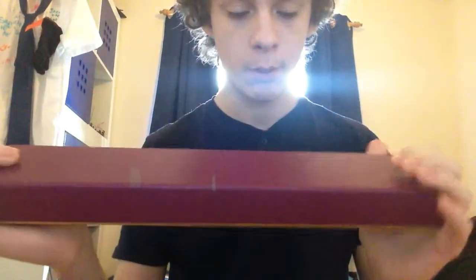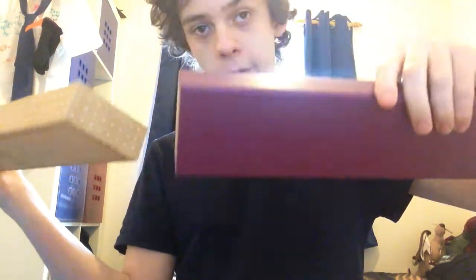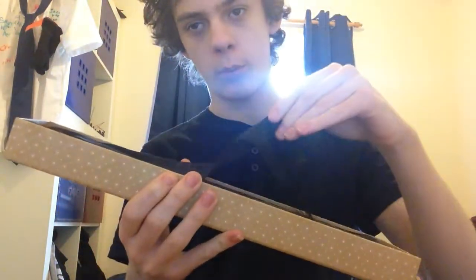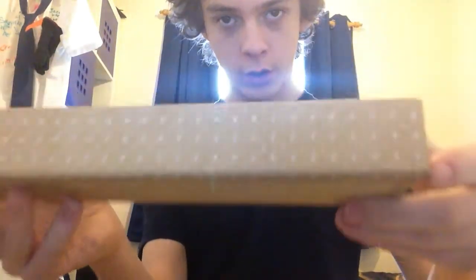Theseus' wand comes in a purple box — it looks a bit more pinkish-purple on camera than it does in person, but the color is definitely more purple than pink. You have the name Theseus Scamander on both sides. They still have the stickers with the character names on them, but they don't have 'Fantastic Beasts and the Crimes of Grindelwald' on them anymore. The first movie's box had the logo embossed in gold, but they're not continuing that with the Crimes of Grindelwald ones.